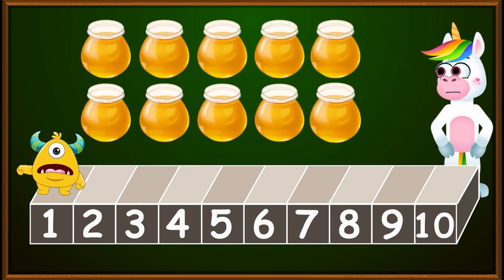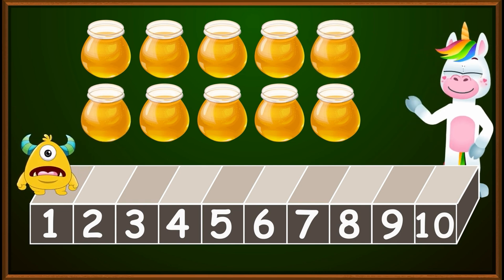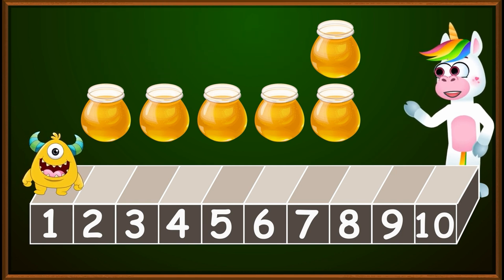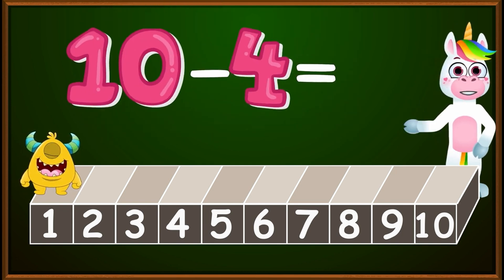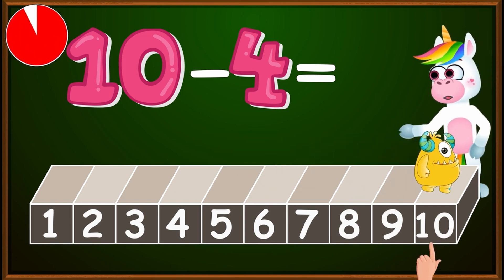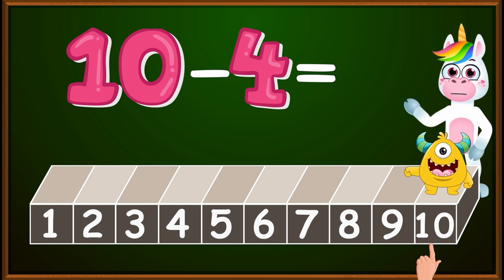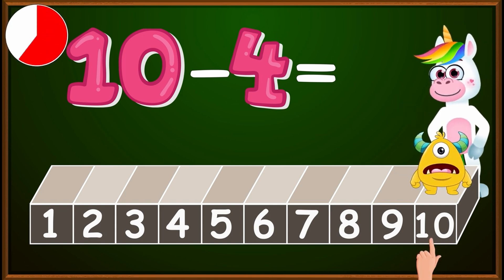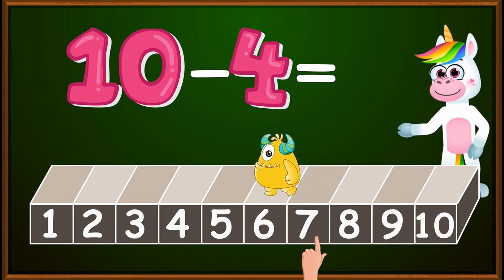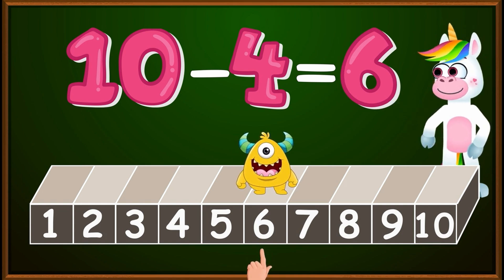Now, let's count how many jars of honey we have here: one, two, three, four, five, six, seven, eight, nine, ten. Very good. We need to give four of these jars to our dad. How many jars will remain? So we have ten minus four. At which number on our ruler should we place our finger? Very good — on the number ten, because all of our honey jars add up to ten. Since we gave our dad four jars, we make four jumps to the left: one, two, three, four. We stopped at the number six, which is the number of jars remaining. Therefore, ten minus four equals six.